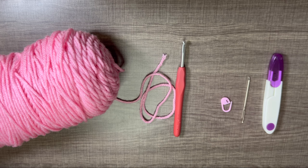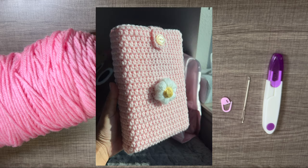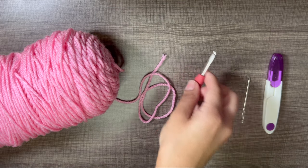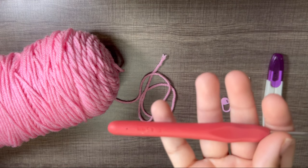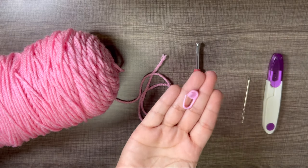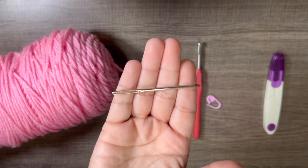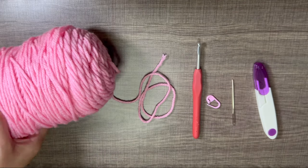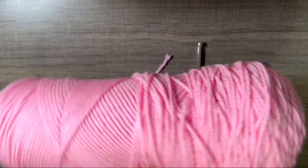Hello everyone, welcome back to another tutorial, or welcome if this is your first time on my channel. Today we are going to be making this beautiful yet simple book sleeve. You will need a 4.5 crochet hook, a stitch marker, a darning needle, and a pair of scissors. Of course you will need your yarn.